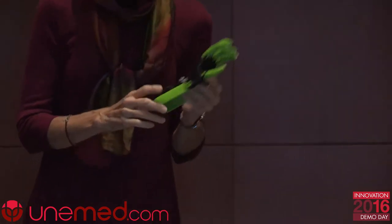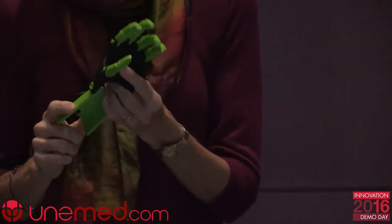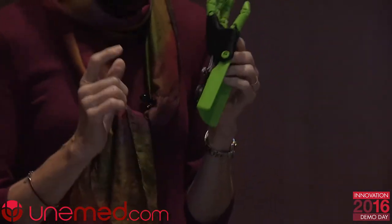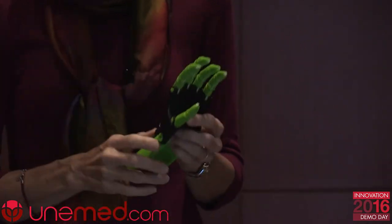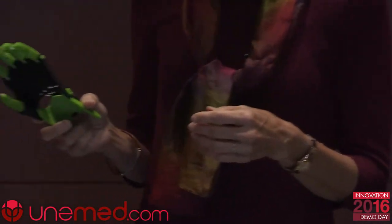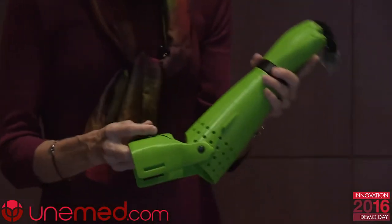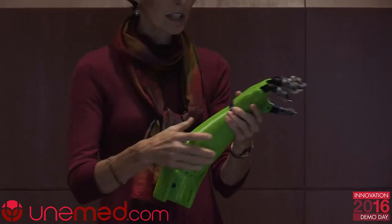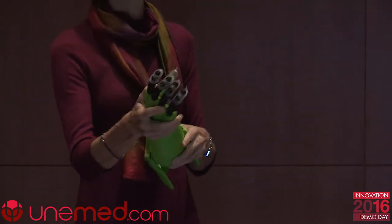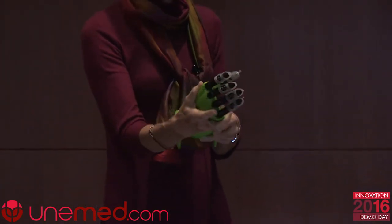These devices come in a multitude of colors, including glow-in-the-dark. We have never had a child request a skin tone device yet. After doing this for a while, we realized that many of our children have trans-radial reductions, so we came up with an elbow-driven device. Rather than wrist-driven, elbow flexion produces finger flexion. It also has a component to provide pronation and supination, so they can adjust that for whatever activity they're completing.